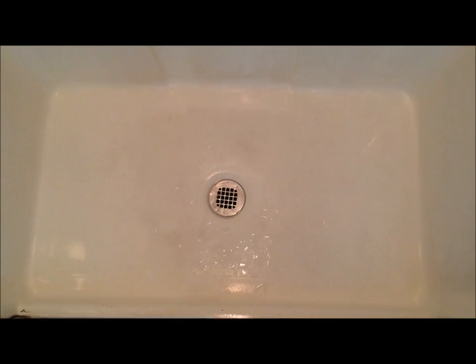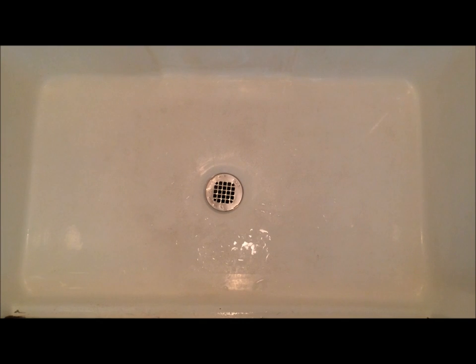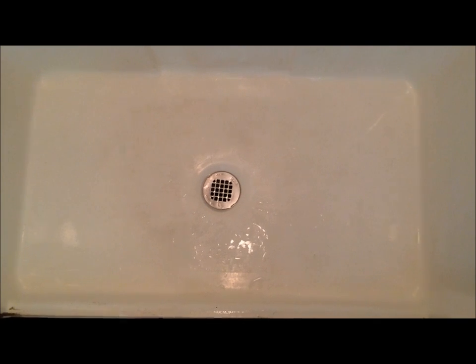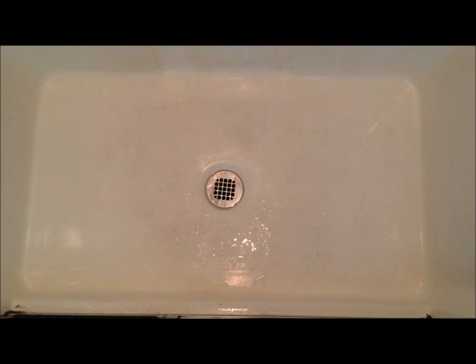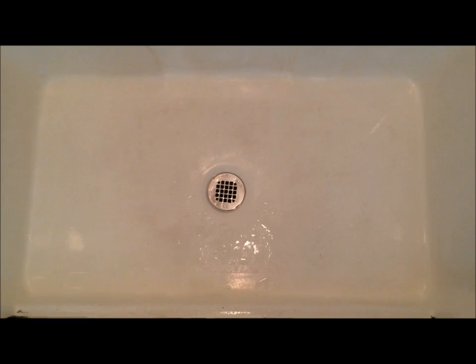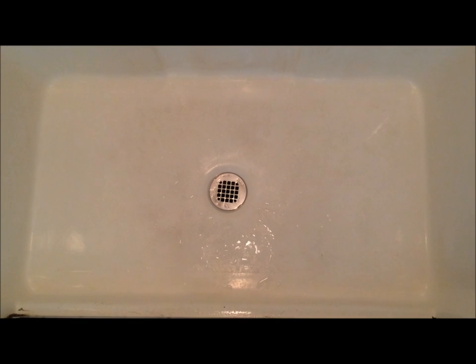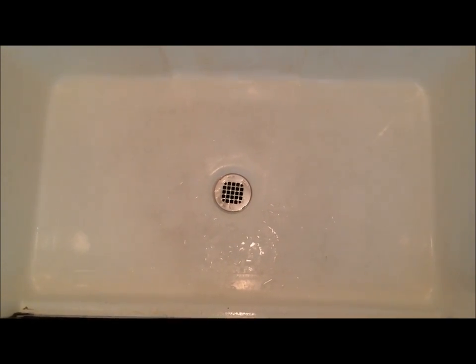And look at how it is now. It looks perfectly fine. The shine is back and all I used was just baking soda. You can buy baking soda from your local grocery store. I did not use any other chemical or soap. I hope you enjoyed the video — try it out. Next time you clean your bathtub or shower floor, just do it with baking soda and a scrubber and you will be just fine.